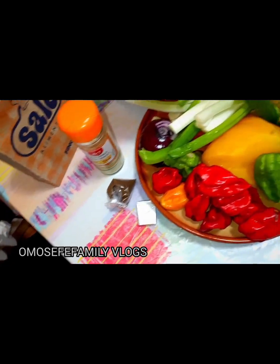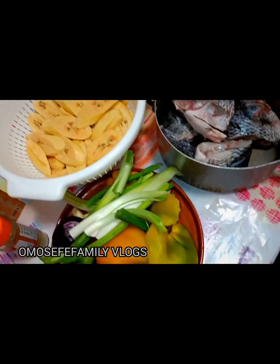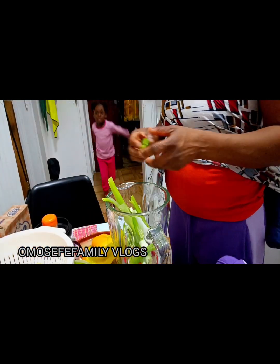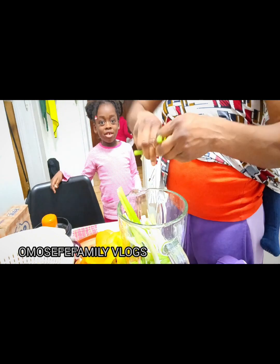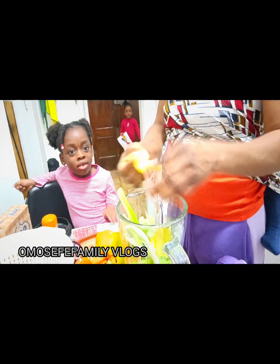I also have my seasoning cube, salt, and fresh garlic. I'm adding everything into the blender now — I will blend everything together and fry it before we use it to smoke the fish.